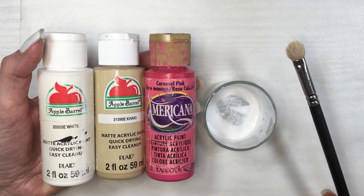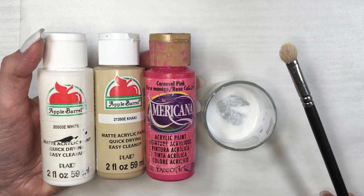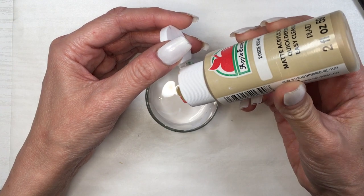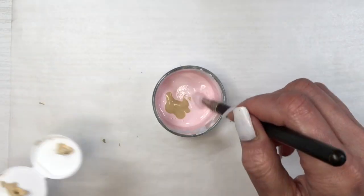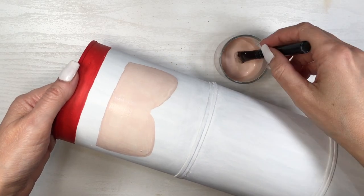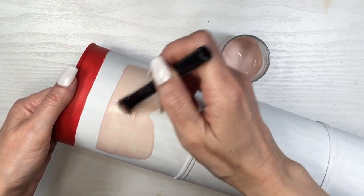I'm going to be making a beige tone with white, khaki, and pink — mixing these three — and this is going to be for Santa's face. I didn't find the clip of me showing you how I made this shape, so sorry about that, but it's pretty much like drawing a big B if you look at it from the side.